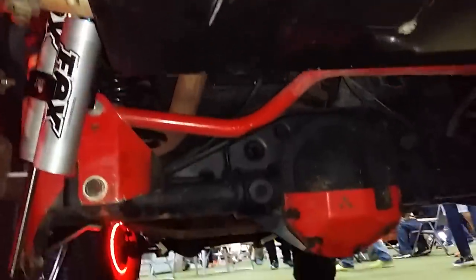I also have an Artec rear truss — I didn't show you guys that. Let's go take a look at that real quick. You look under there — it's an Artec rear truss as well. Very cool, very beautiful.